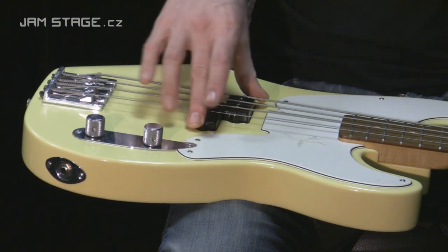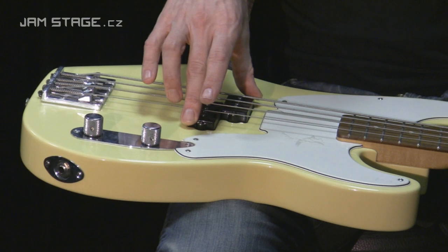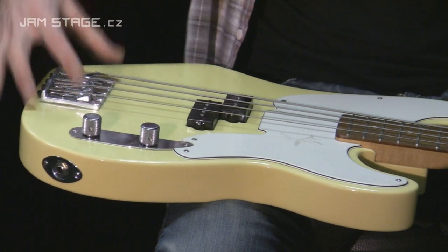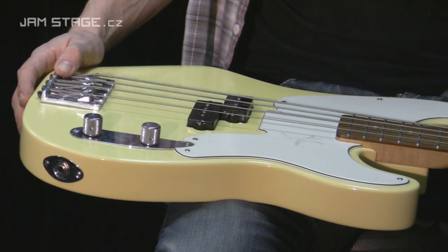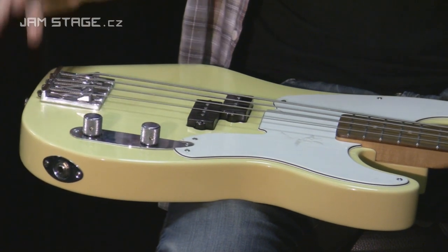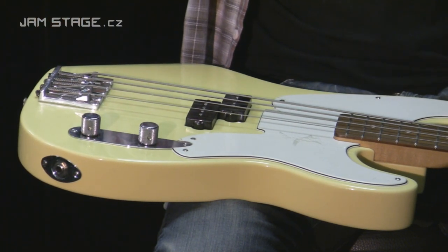Tento dvojitý snímač na originále nenajdeme – ten se začal používat až od roku 1959. To samé kobylka: původní model má jen dva hladící kameny, tento má čtyři – kobylka Badass II, podobná jako třeba na modelu Marcus Miller.